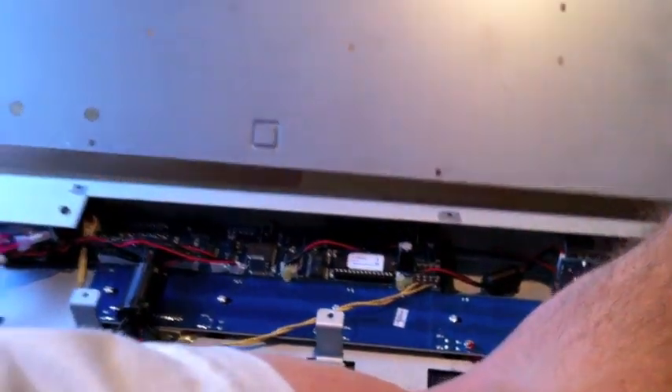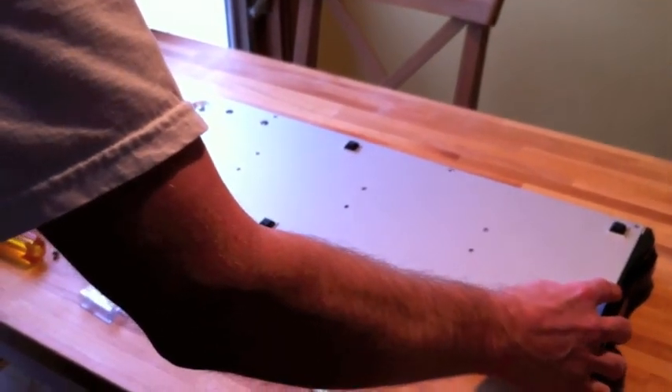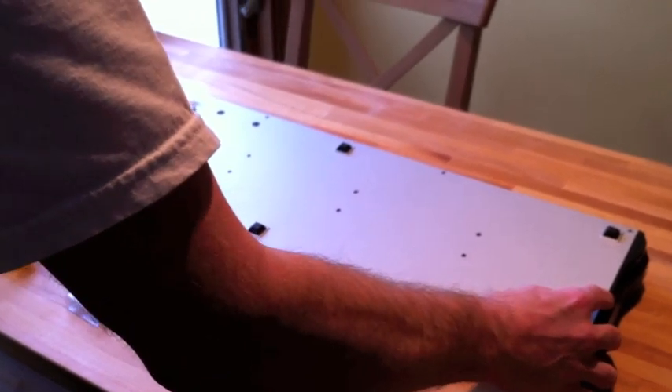Once that's done, flip the back plate back onto the pedal board and put the screws back in. And that's really all there is to it.